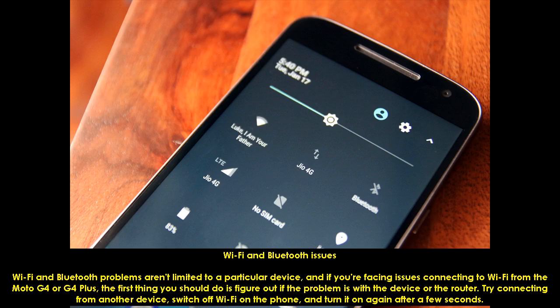Wi-Fi and Bluetooth problems aren't limited to a particular device. If you're facing issues connecting to Wi-Fi from the Moto G4 or G4 Plus, the first thing you should do is figure out if the problem is with the device or the router. Try connecting from another device, then switch off Wi-Fi on the phone and turn it on again after a few seconds.